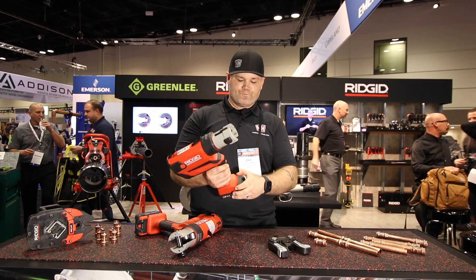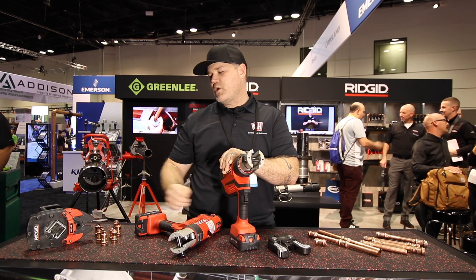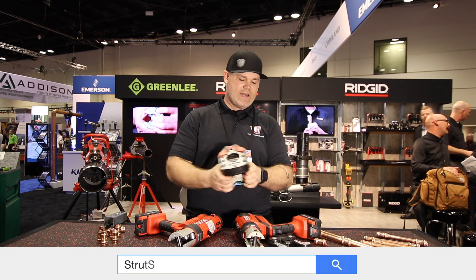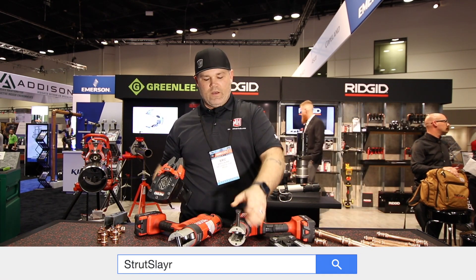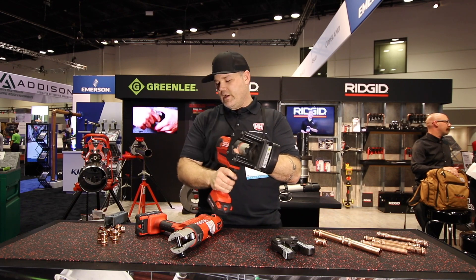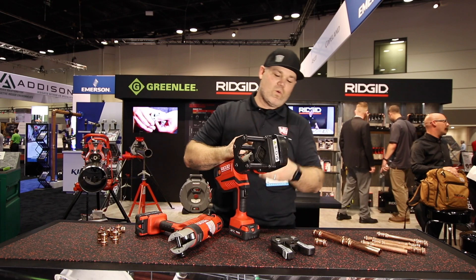This is coming out in the May timeframe. You can buy it as a kit — it's going to take care of all your full-size press needs. It's also going to run the Strut Slayer, so you can attach the Strut Slayer to the RP350 for cutting strut, just like you could with the RP340.